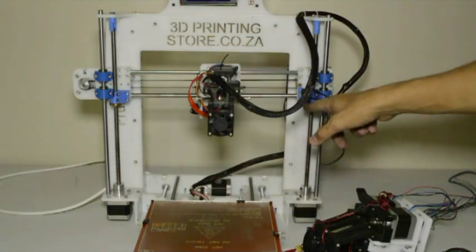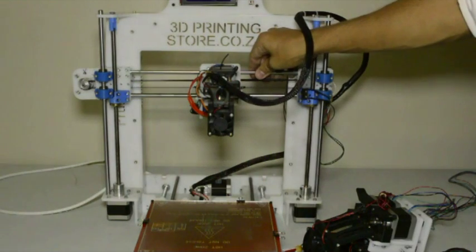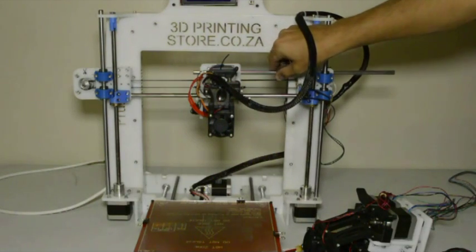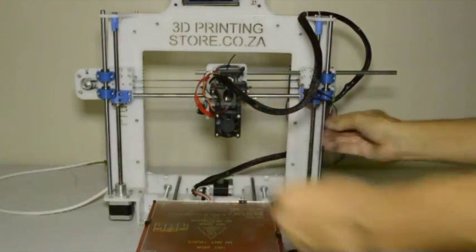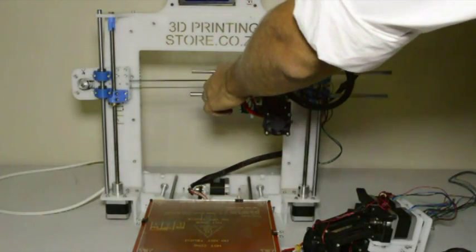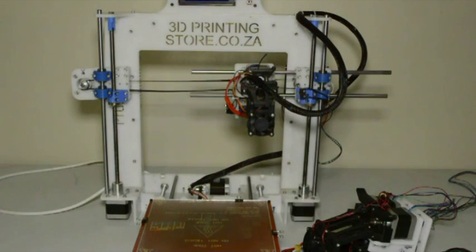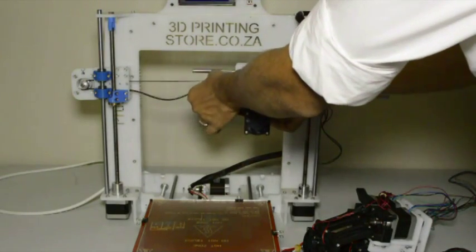Now you'll see that these two rods are loose and you can slide them to the side — almost halfway. Now we can cut off the two cable ties holding the belt. We'll use the same belt for the new extruder but it will be a different length. I've now cut off the cable ties so I can take off the belt.